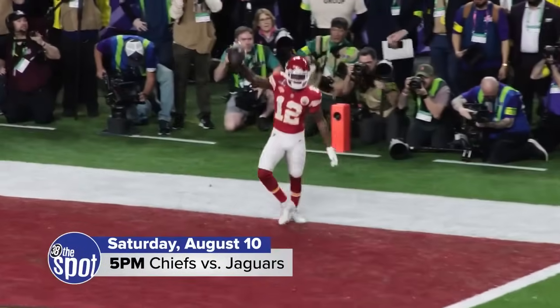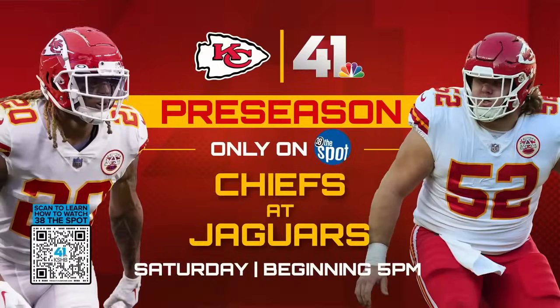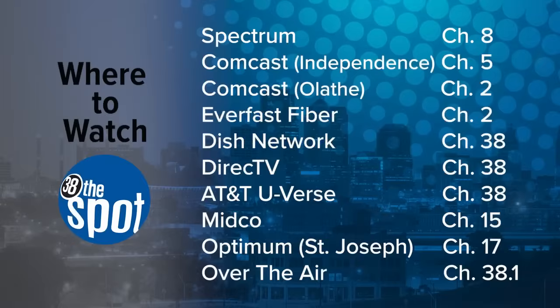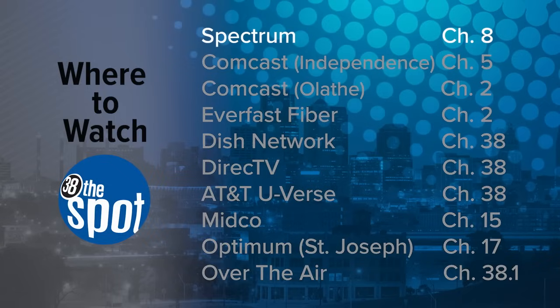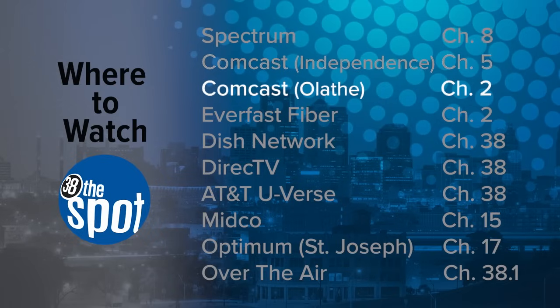In case you haven't heard, the first preseason game against the Jacksonville Jaguars will be on 38 the Spot. Here's how you can watch. Spectrum viewers can find us on Channel 8. If you live in Independence and have Comcast, we're on Channel 5. If you use Comcast in Olathe, we are on Channel 2.